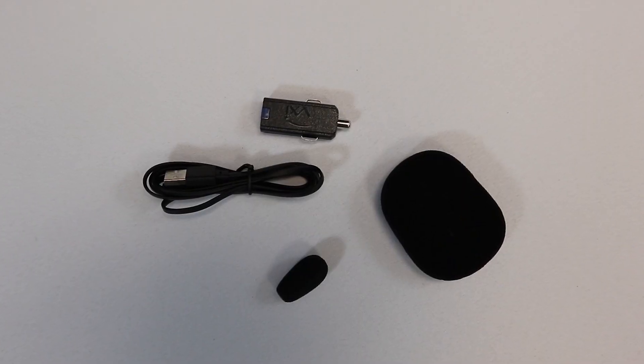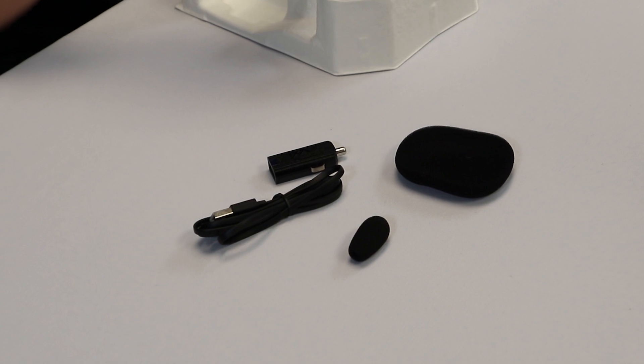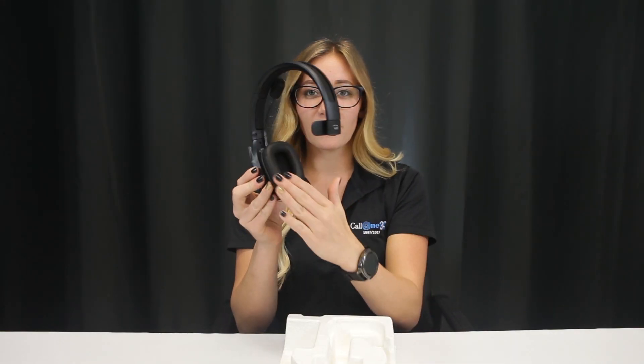In the box we have a spare foam ear cushion and mic protector, a car charger, a micro USB cable, and then the headset itself.